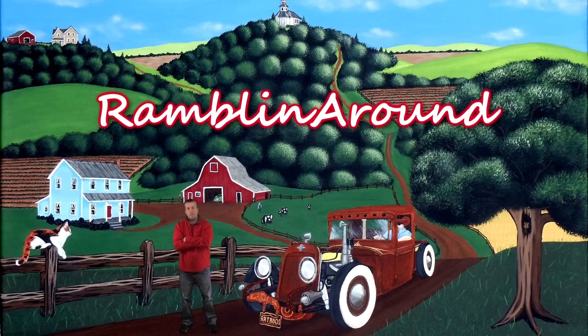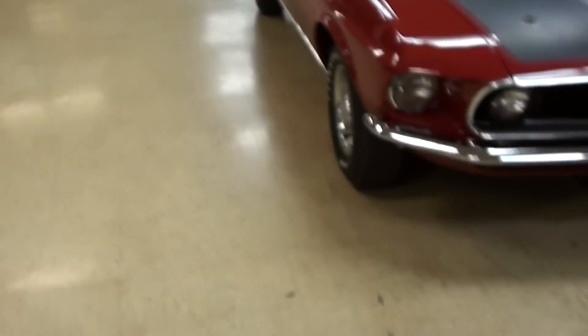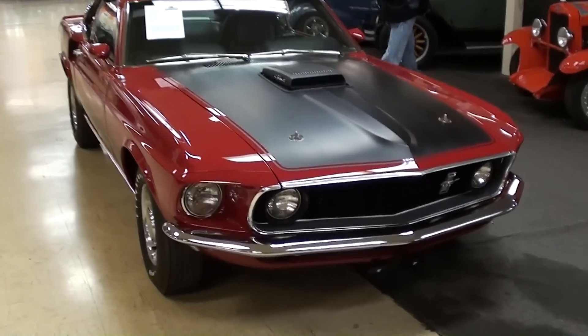Welcome to Rambling Around. Hey guys, coming to you from Gateway Classic Cars over here outside of St. Louis, Missouri. I thought you'd like to look at this '69 Ford Mustang Mach 1.